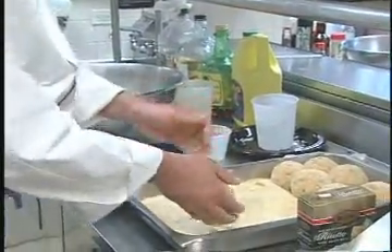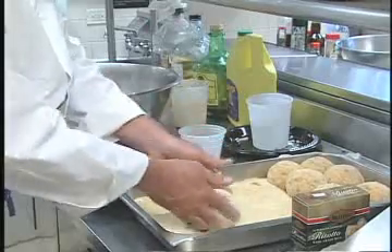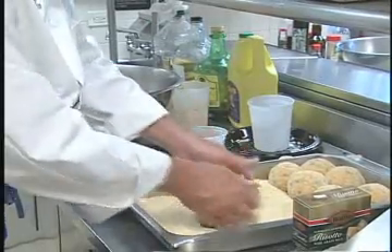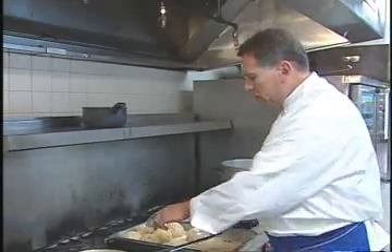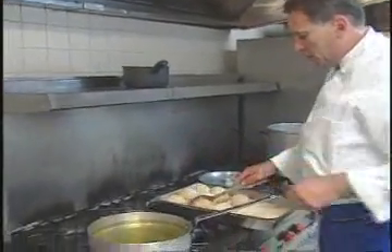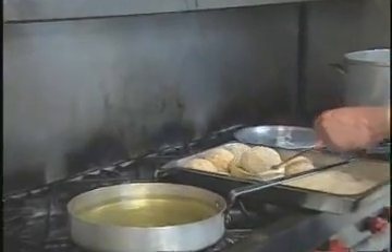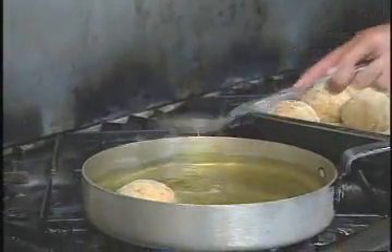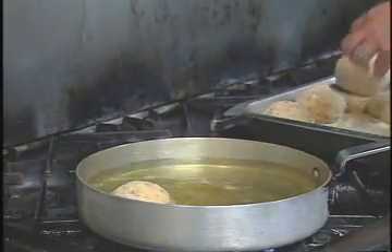And right into the breadcrumbs — cover them up nicely. You can see I have some done here already, ready to go in the pan. Now you want to make sure your oil is nice and hot. Drop a few breadcrumbs in and make sure they sizzle just like that. Grab a slotted spoon and just lay them in here — maybe five will fit.